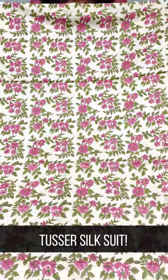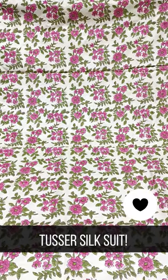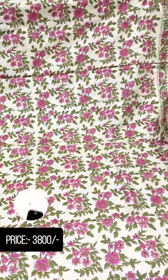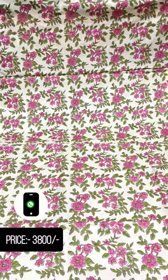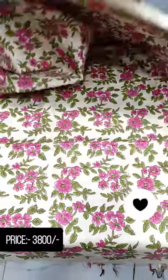In this video, we include the block print in the tesser. This is a block print in the tesser. This shade is a base shade, with a pink and green color. The back side is the same as the printer, and this is a border.